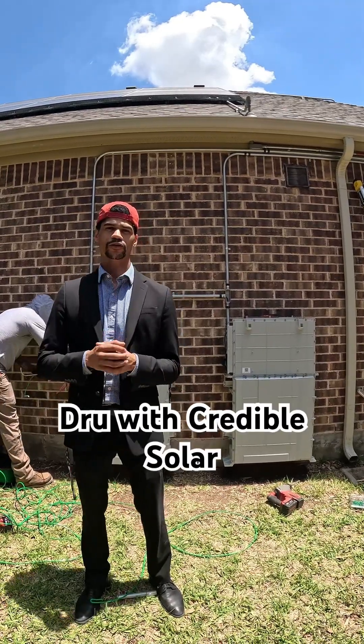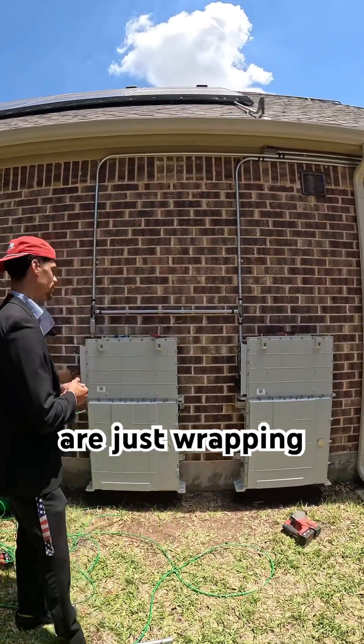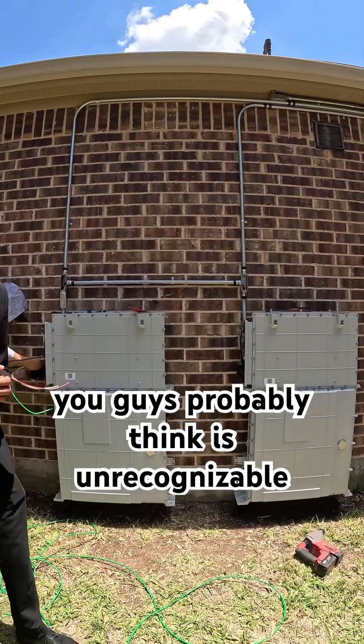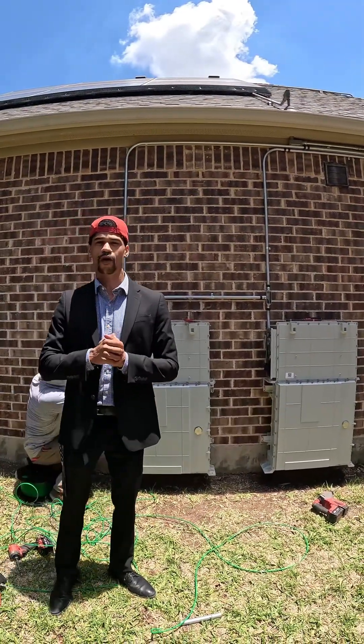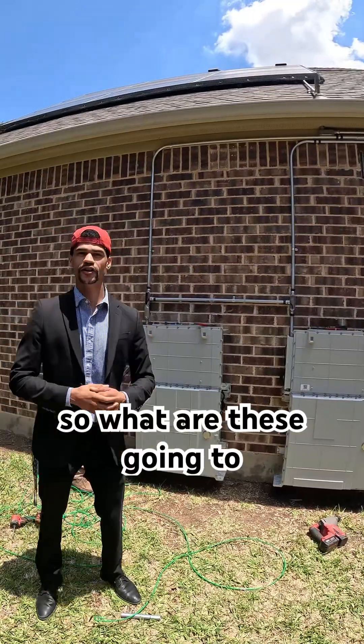Hey guys, it's Drew with Credible Solar. The guys are just wrapping up over here on what you probably think is unrecognizable, but these are actually the brand new Franklin APower 2s.